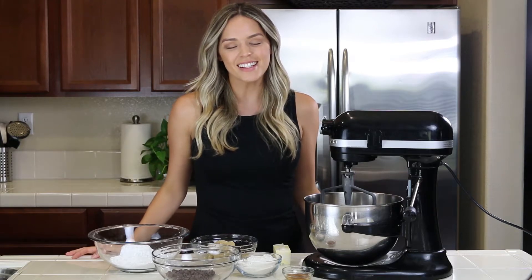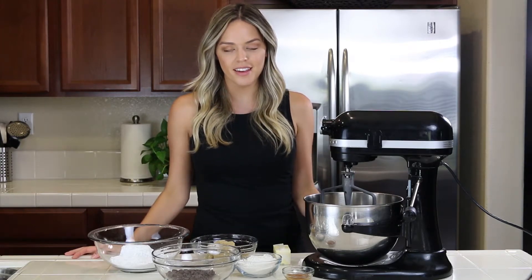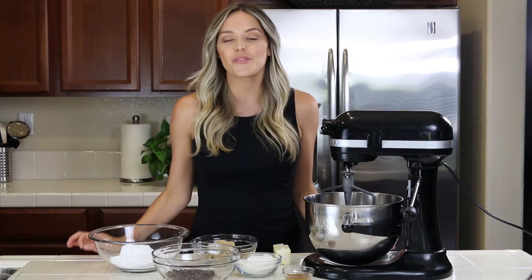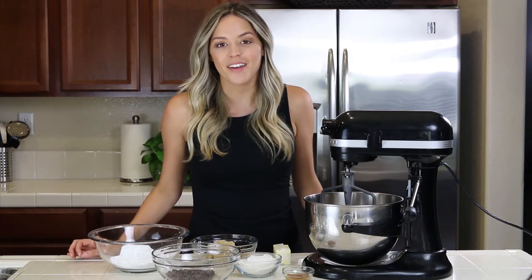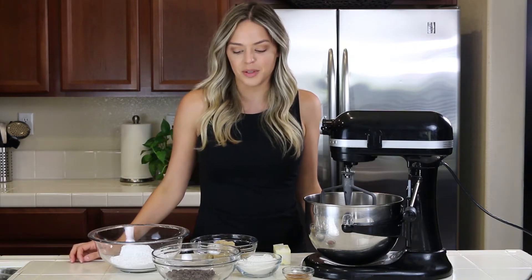Hey guys, welcome to Kayla Jordan TV. So I am going to be making chocolate chip cookie dough frosting today. I've never made it before so we are going to be trying this together, but how can you go wrong with chocolate chip cookie dough frosting?